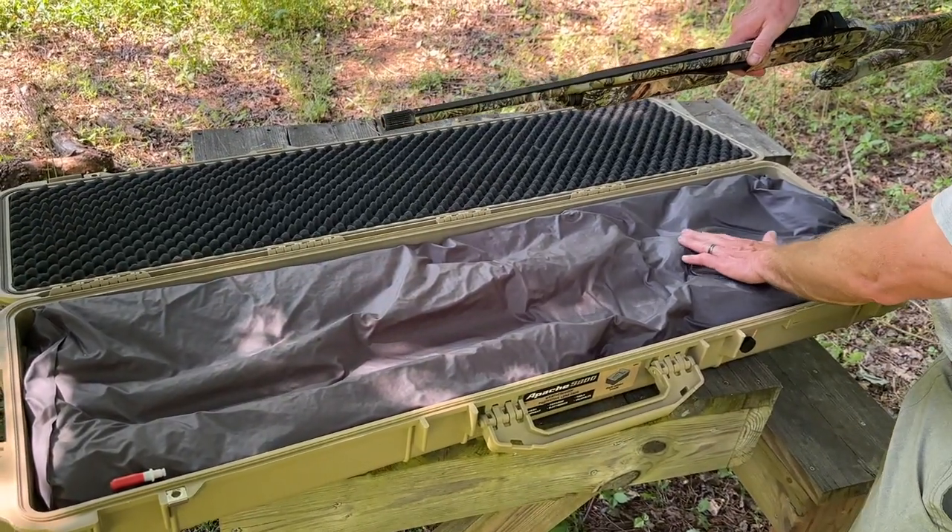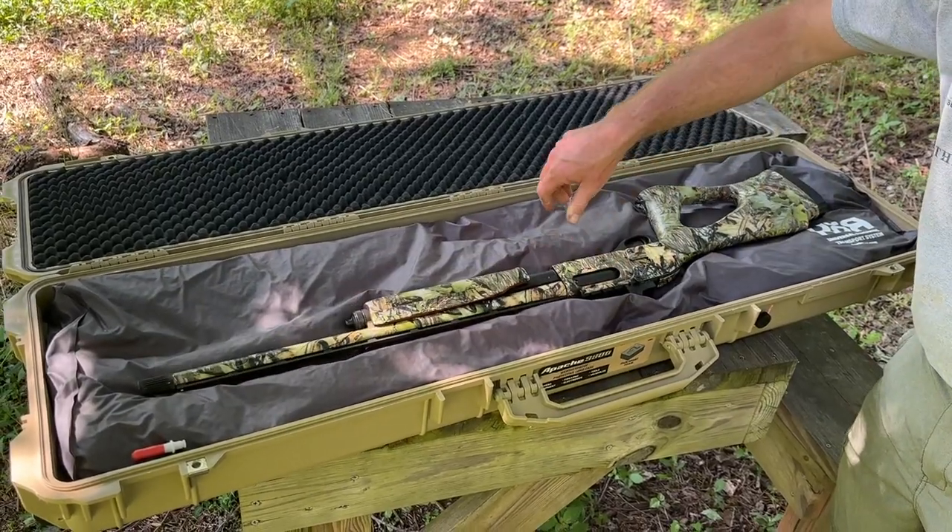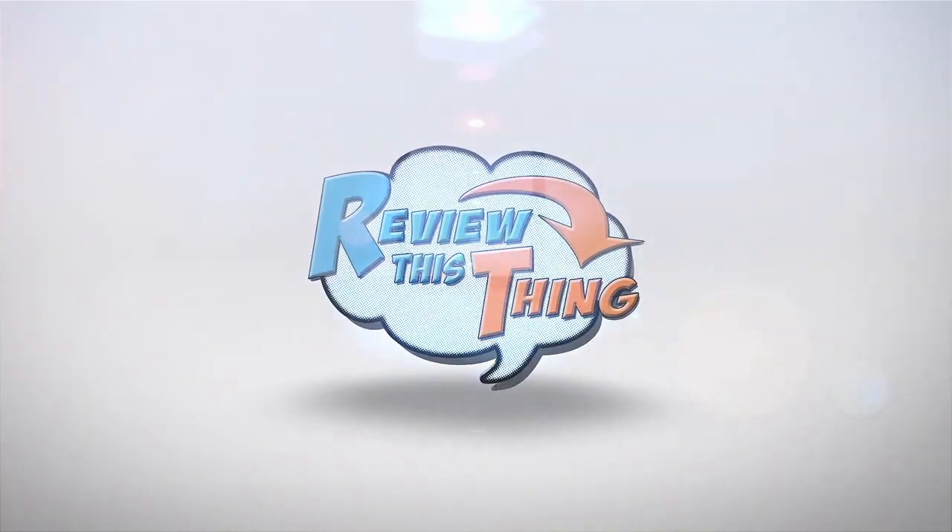Today on Review This Thing, we're going to review the Core Cases VRS Gun Case Insert. This is Robbie, and this is Adrian with Review This Thing.